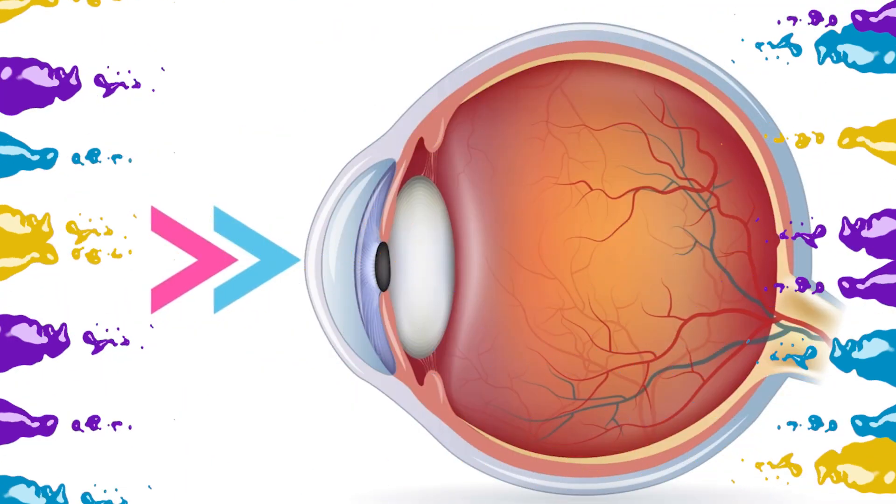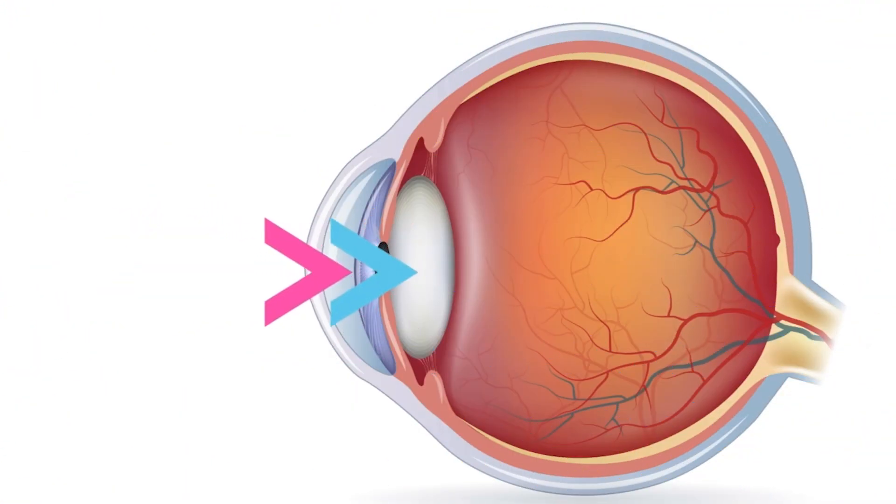Your eyes are like windows. When the windows open, you're letting in light and you can see. If the windows are closed, well, you can't see anything — it's dark. So what happens to the light that enters your eyes? The object that you're looking at goes through the cornea, through the pupil, through the lens, through the eye jelly, and finally ends up at the retina.